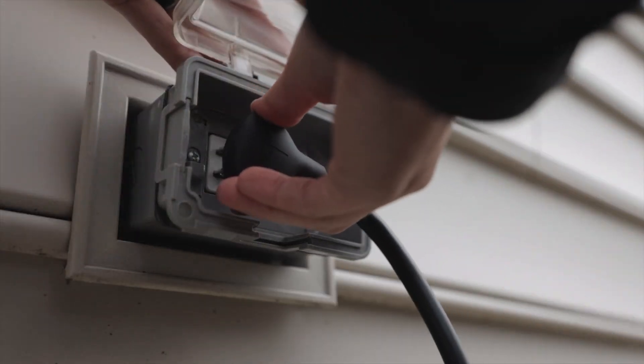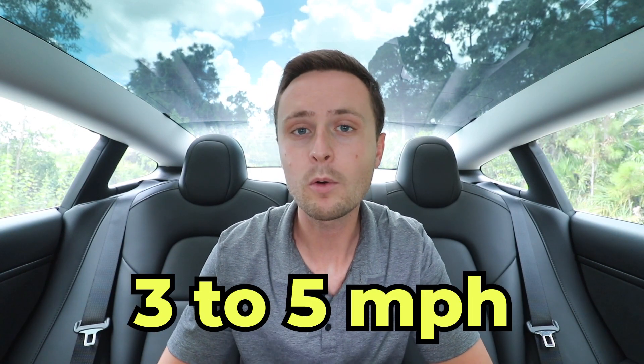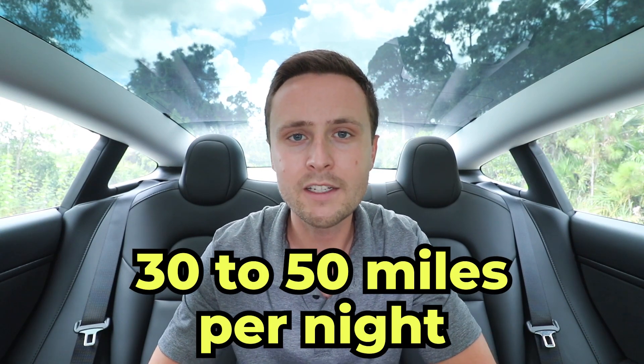The first charging method is a 110 volt wall outlet — a standard outlet found in all garages, and by far the most common way people charge their Tesla simply because it's the most accessible. Once you have your mobile connector, you can plug it in without upgrading any outlets. The only catch is it charges pretty slowly. The expected charge rate for a 110 volt outlet is anywhere between three and five miles per hour, so plugging in for 10 hours overnight gives you 30 to 50 miles of range.